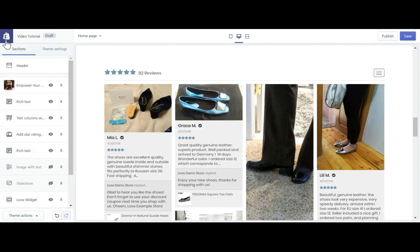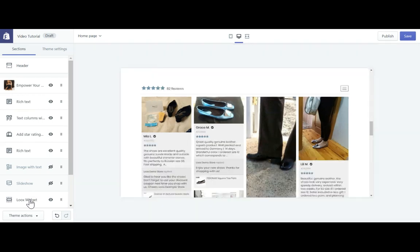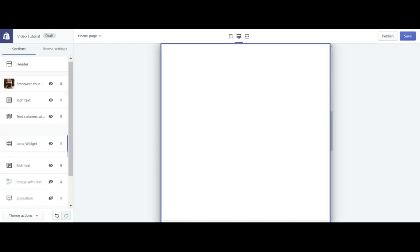Now that the Looks widget is on your homepage, you can choose where you would like to place it. This is as simple as dragging the section up and down the list to where you would like the Looks widget to appear.